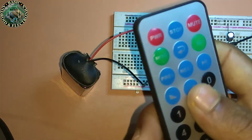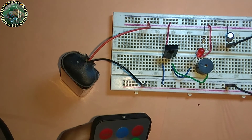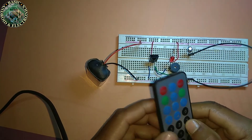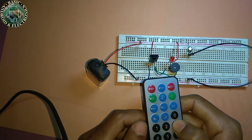Now testing the circuit. This is my remote — you can see that when I press my remote button, the LED lights up and the buzzer sounds.